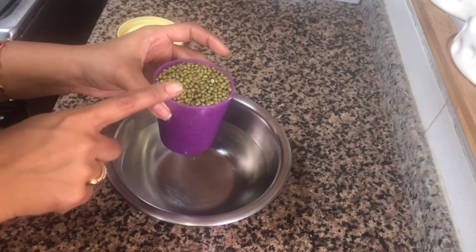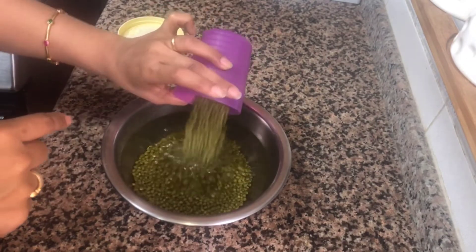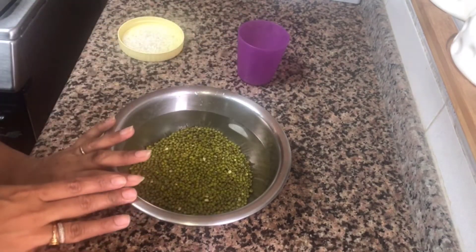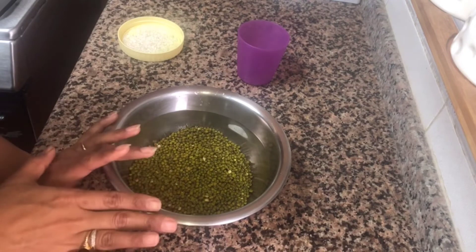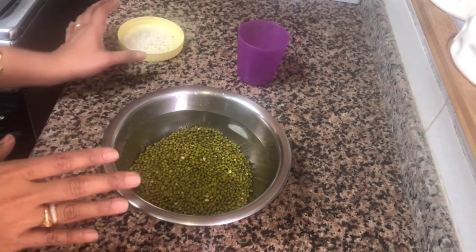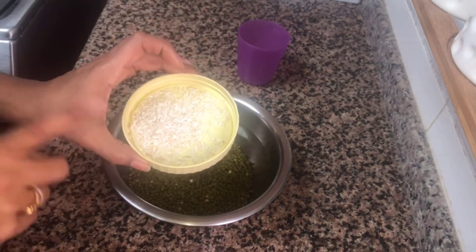I have a small glass. You can add 3 tablespoons over there. I will use this as well if you have a spoon. I will take it in the middle. I have 2 tablespoons of pachari — this is optional.